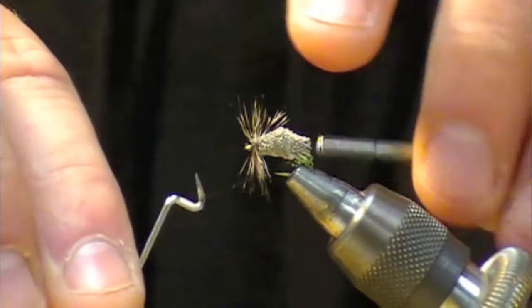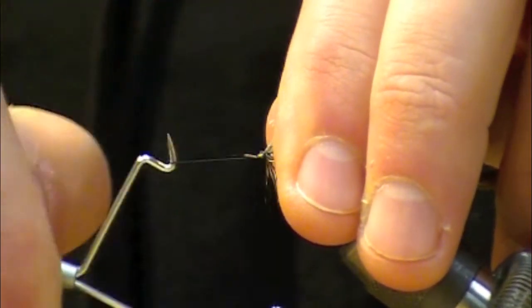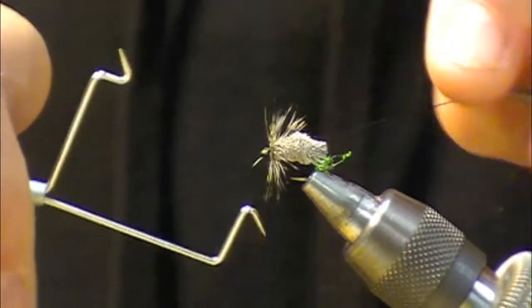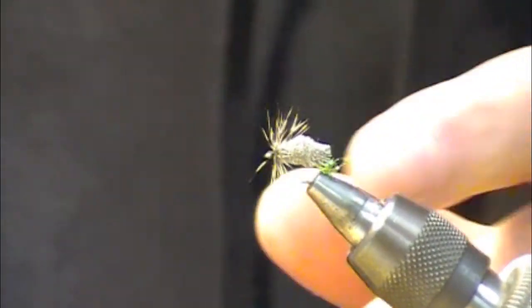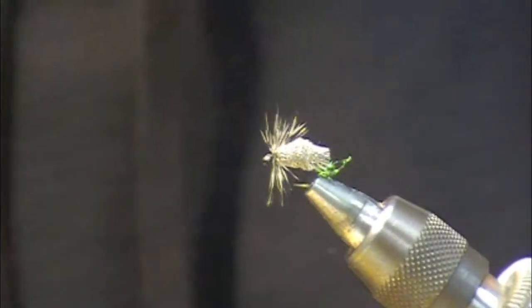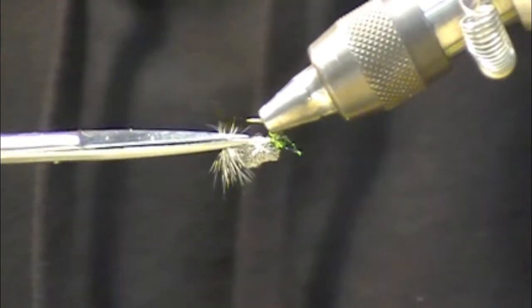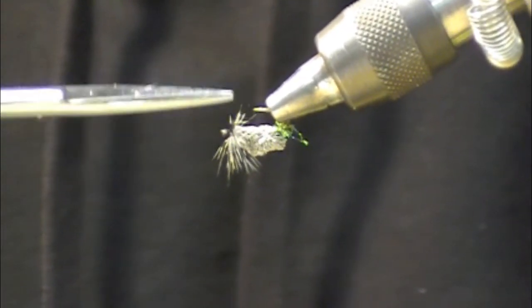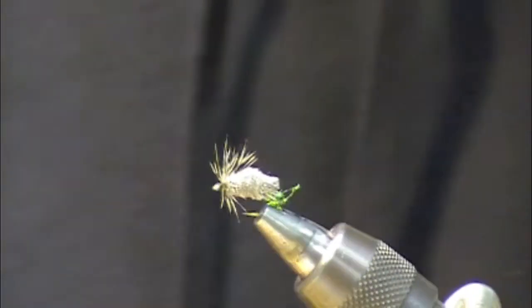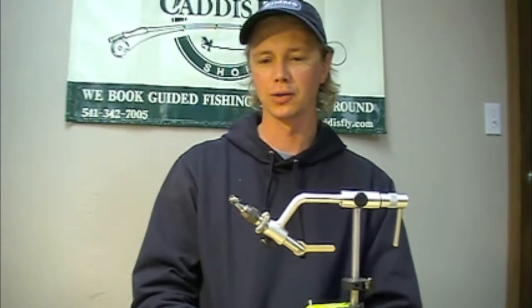We'll just whip finish here. The final step is to flip your fly over, take your scissors, and just notch that hackle out — that way it rides extra flush. There you have a finished Goddard-style, improved Mother's Day caddis. One of my favorites. I hope it's one of yours too.